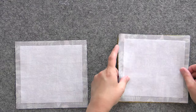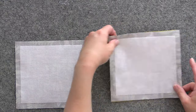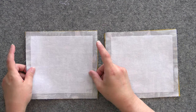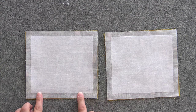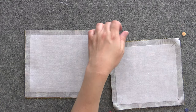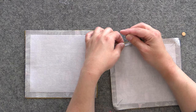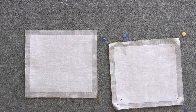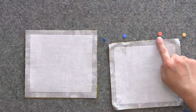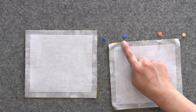Now we're going to layer everything right sides together with our pocket lining, pin around the edges, and stitch all the way around. Make sure to leave about a three-inch opening at the bottom so we can turn everything right sides out. Here's a quick tip so you don't accidentally sew too far: put two pins about three inches apart along the bottom edge. That way you can start at one edge, sew all the way around, and when you hit that second pin you know to stop, backstitch, and leave it open for turning.